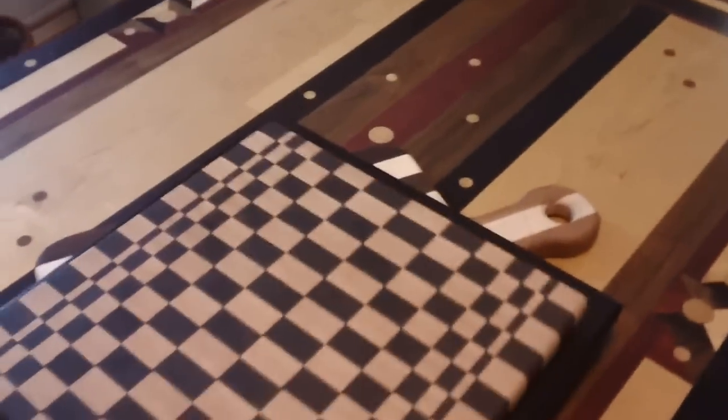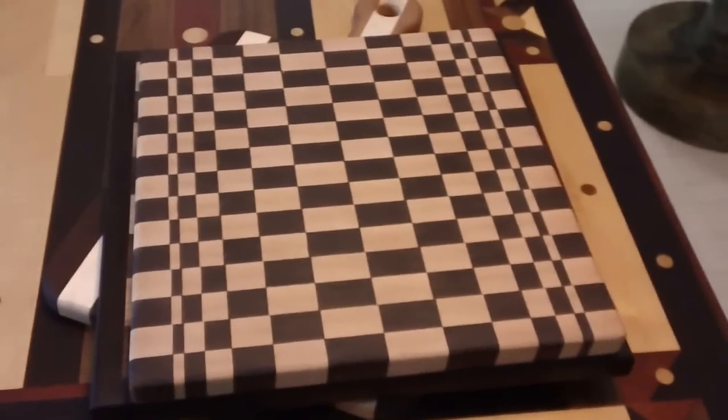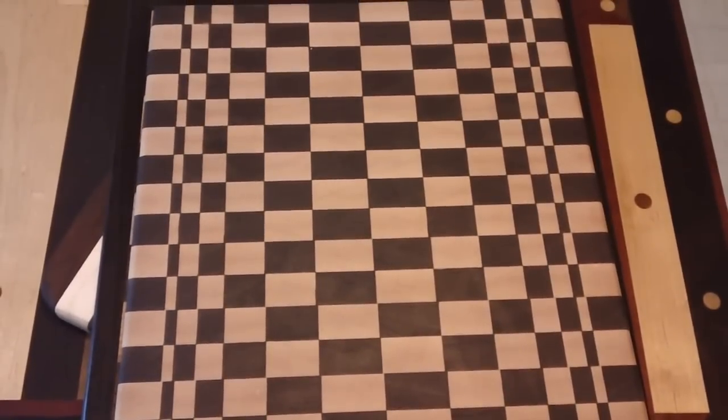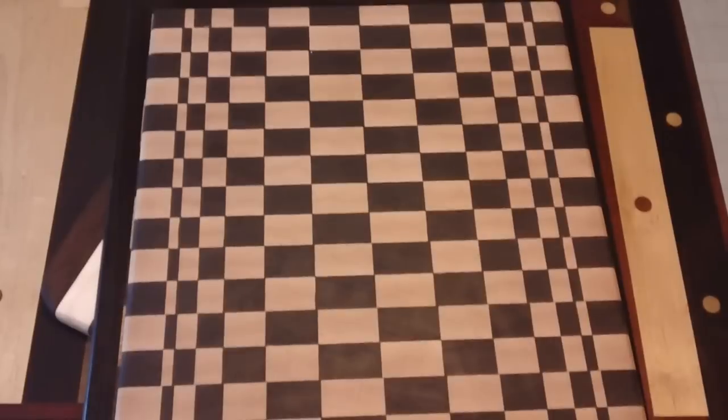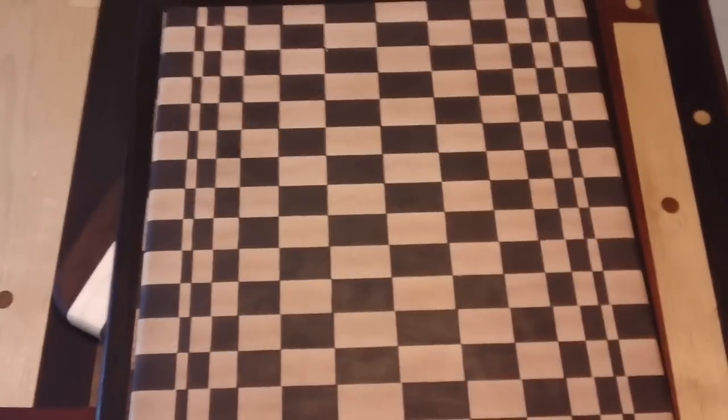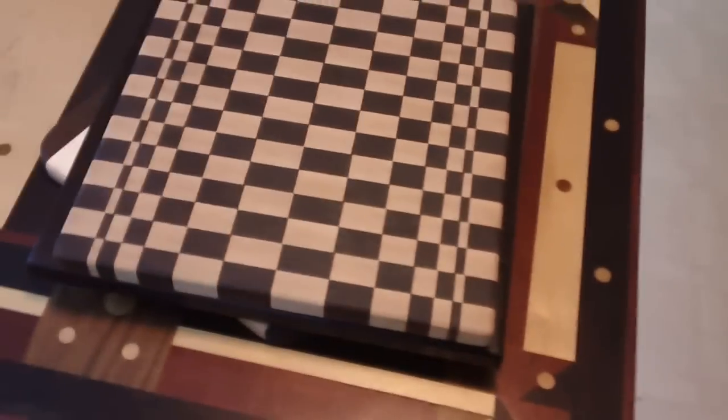Here's one — I saw a pattern like this on YouTube. Everybody asks, 'Did you glue all those little pieces together?' Guys that know, know that's not how you do it. You take strips, glue the strips together, then you cut the strips, offset them, and glue them back together, and it makes that checkerboard pattern. I didn't glue all those little pieces together — it's really more simple than you'd think.